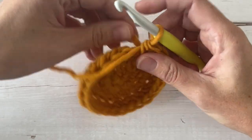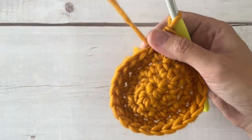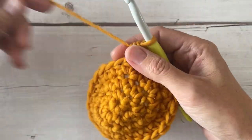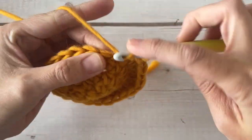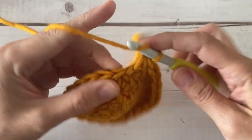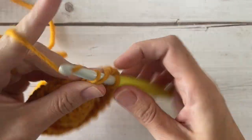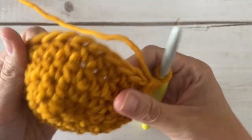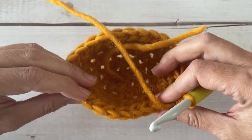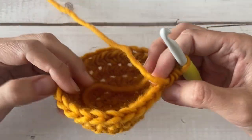Perfect — 24 stitches confirmed. For round five, we're going to place a half double crochet stitch in each stitch around with no increasing on this round, so just 24 around. You're going to see this circle starting to close up a little bit and come around into the shape of a little cup — the top of our balloon. After round five you will still have 24 stitches.